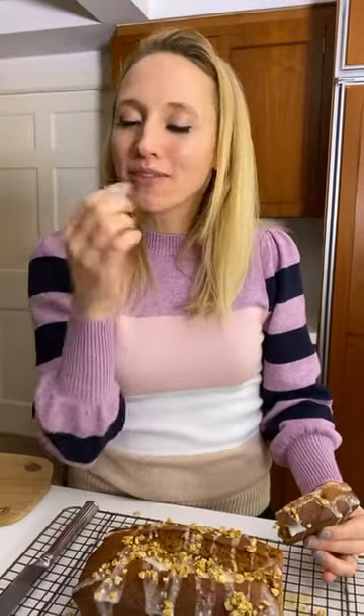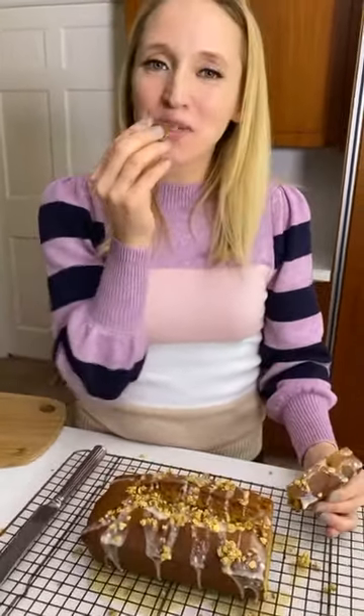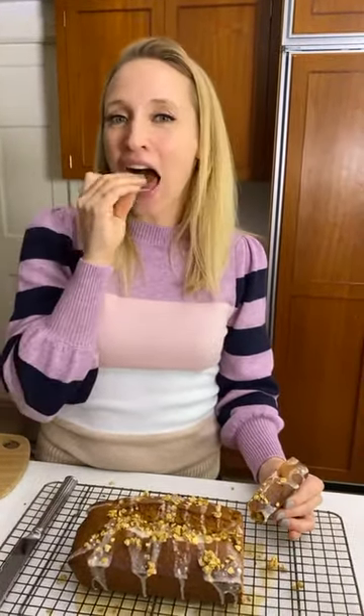Do we have any more questions or comments? Someone asks: what's this recipe called and where can I find it? You can go to my site NikkiDinkyCooking.com and it's under acorn squash bread. I'll also include the link on my story, so there'll be a picture of this bread with the link that you can just swipe up to. Guys, I've got some eating to do - thank you for joining me. I hope you enjoyed this. Write a quick comment if this was a fun live and if I should do it again. Have a great Tuesday and I'll see you next time - it's really good!